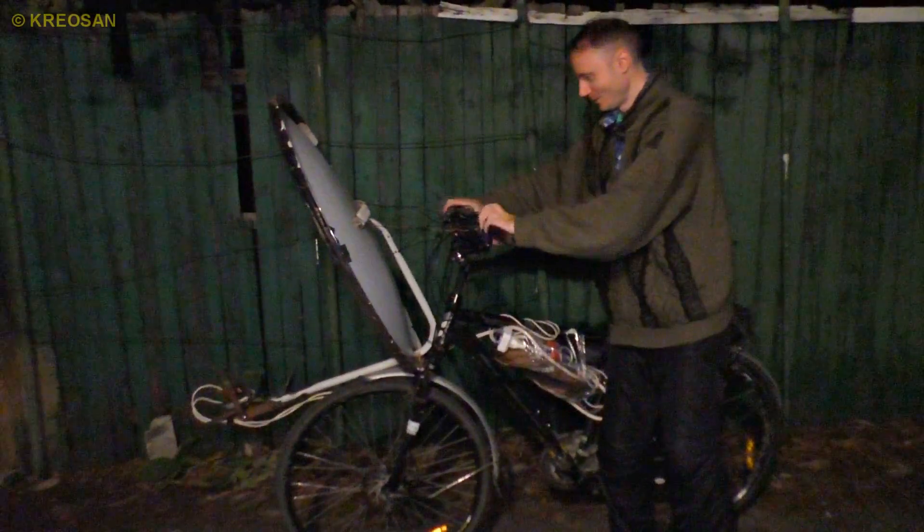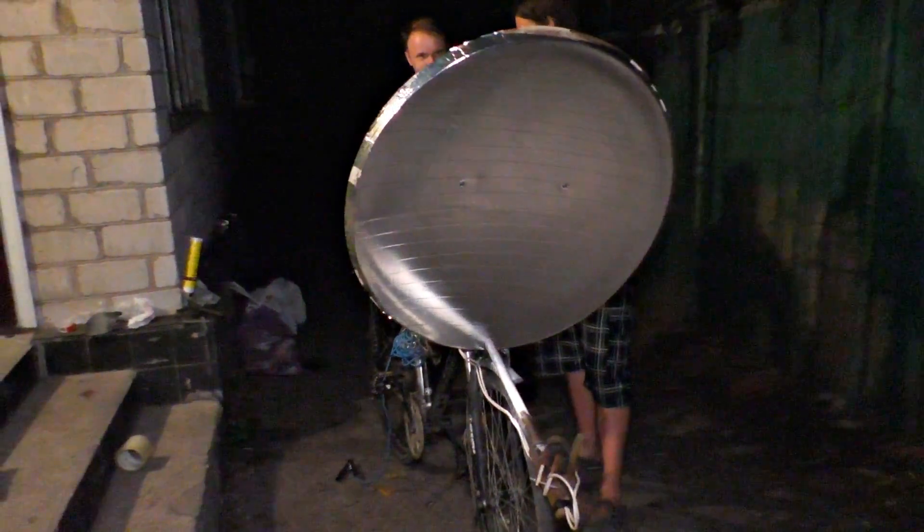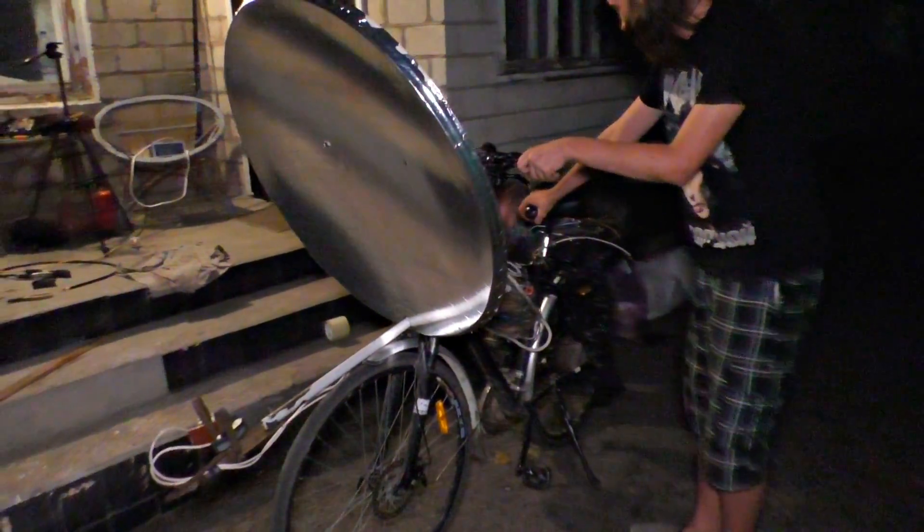I can't even imagine what's going to happen now. This sunbeam is so powerful. That's a space bike — with a lantern piercing through the stars. Awesome!